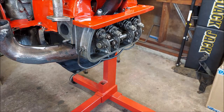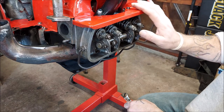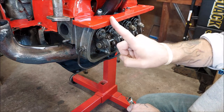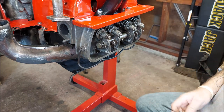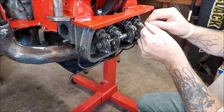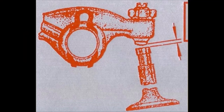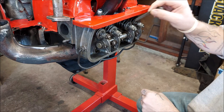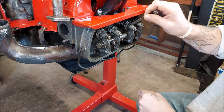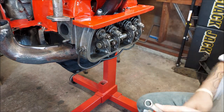Next, go to number one on the rocker arms. We are on the passenger side of the car if the engine was installed — cylinders one and two are over here. At number one TDC, check for the gap. This one's pretty close; I'll readjust them after the video. That one's tight.